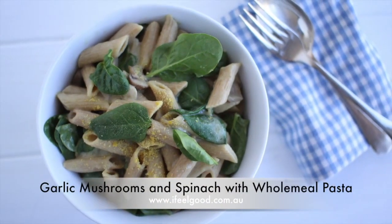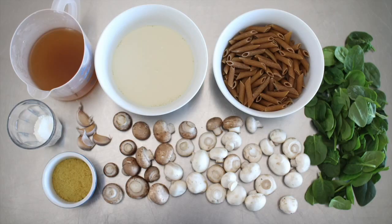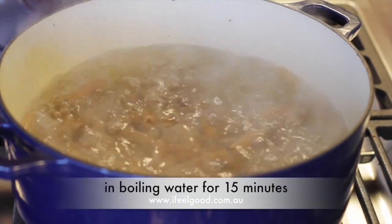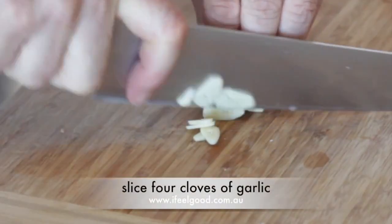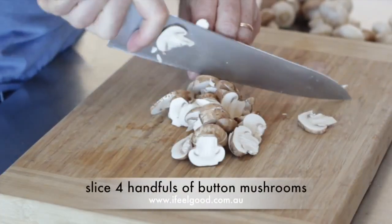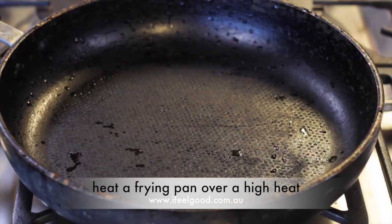Garlic mushrooms and spinach with wholemeal pasta. Prepare the ingredients: cook three cups of wholemeal pasta in boiling water for 15 minutes. Slice four garlic cloves and slice four handfuls of button mushrooms. Heat a frying pan over a high heat.